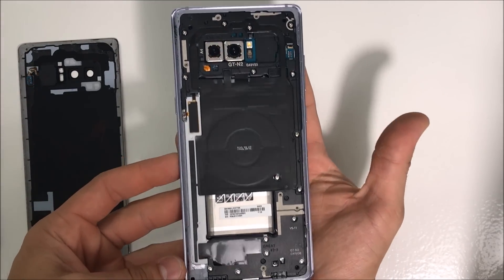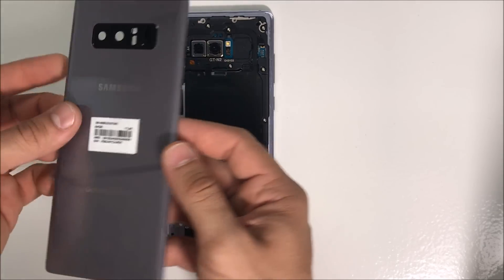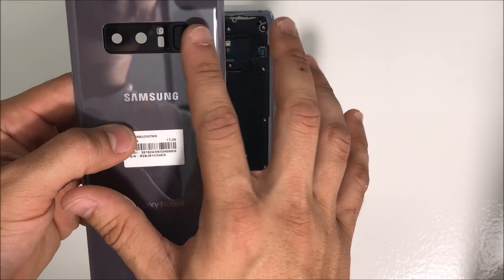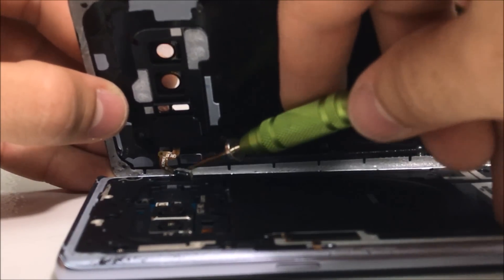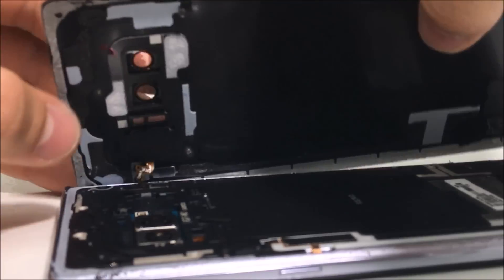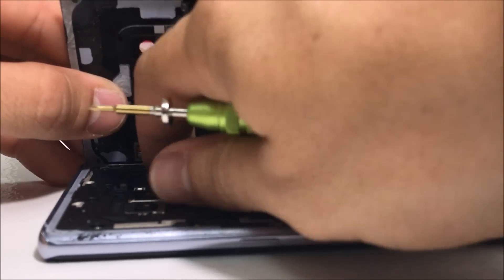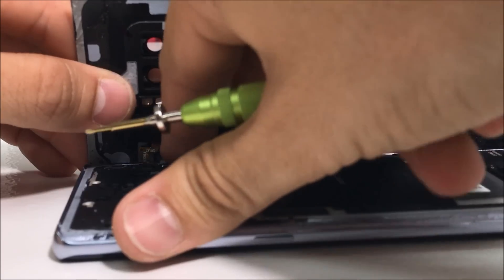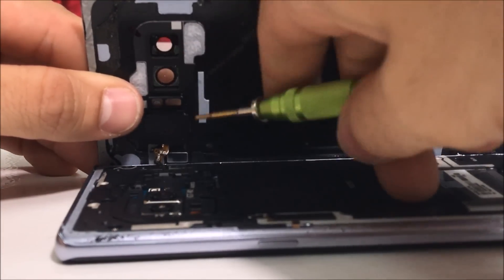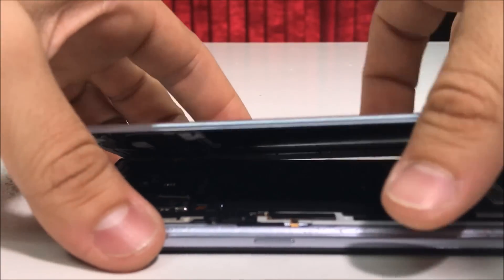Once all of the Phillips head screws are back in, we're ready to install the back cover. First, we need to connect the cable for the fingerprint scanner. With something thin, hold it down and give it pressure until it connects. You can even do it with your finger — just make sure you don't pull it. Once you feel it's completely connected, we're ready to close the back cover.